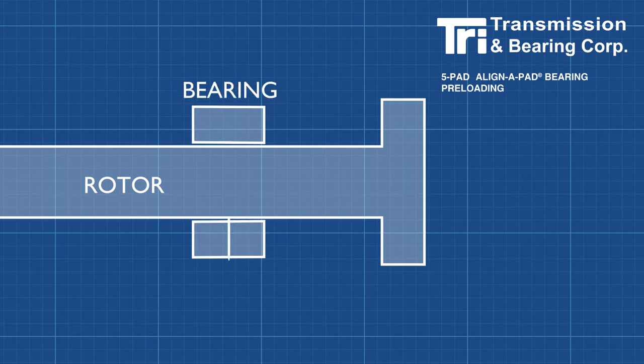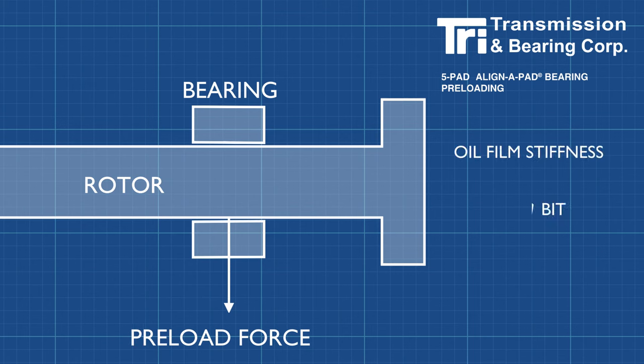Preload on a babbitted tilt pad bearing is an added force that pushes down on the rotor. It adds stiffness to the oil film, helping to control vibrations. As we will see, it can also keep the upper pads from nose diving or fluttering.